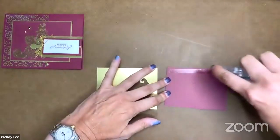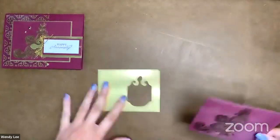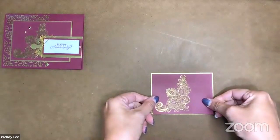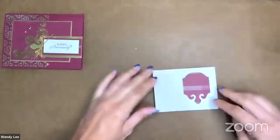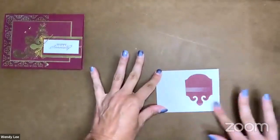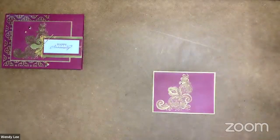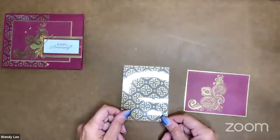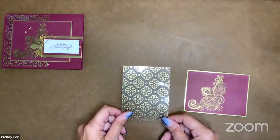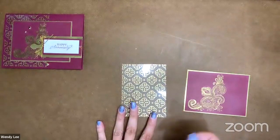We're going to adhere this down — I'm just going to use my Stampin' Seal and put it down flat right onto that gold foil. I'll flip that over and give it a good press. So now I've got a piece of the Golden Garden Acetate. This is in the January to June mini catalog, and this acetate is only going to be around for one more month, to the end of June actually. So we're going to use this layer on the card front.